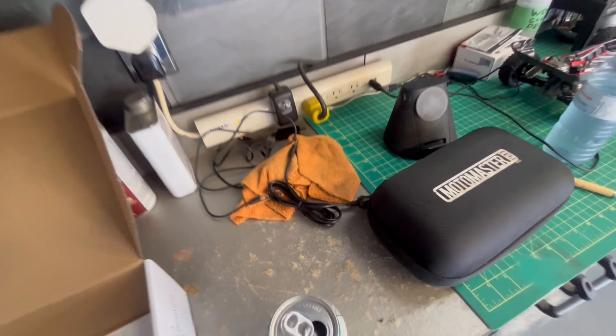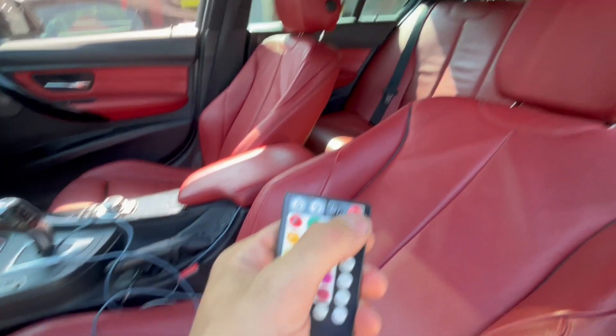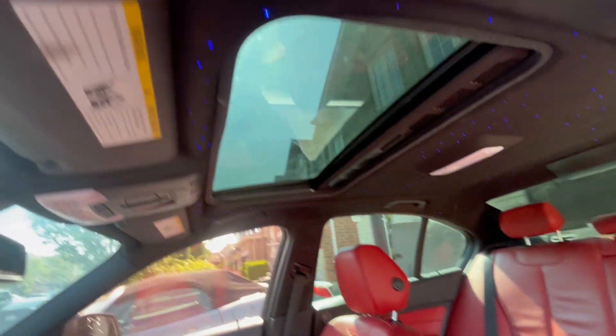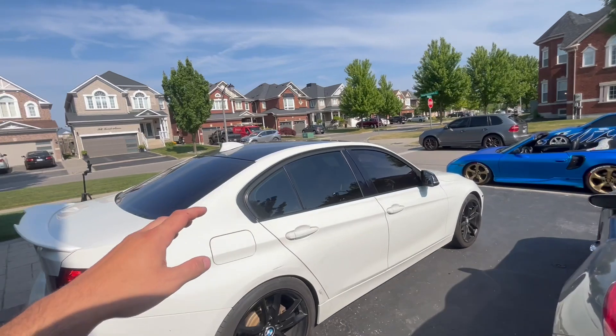The headliner is in — let's check this out. You guys hyped? Got the remote right here. Oh damn, that's not bad! See that? That's 400 stars right there. Not bad at all. So we are done with the starlight headliner on this BMW.